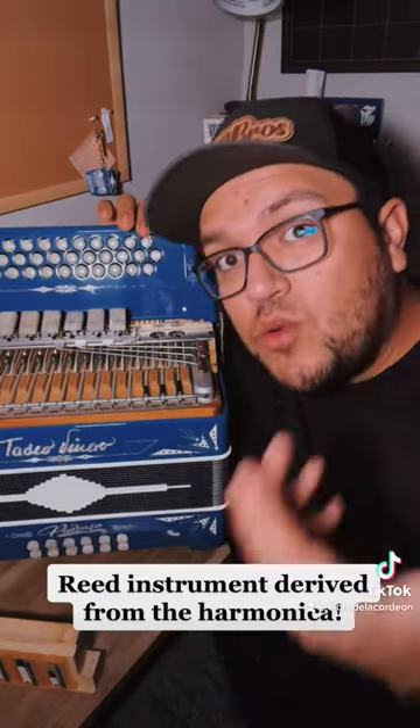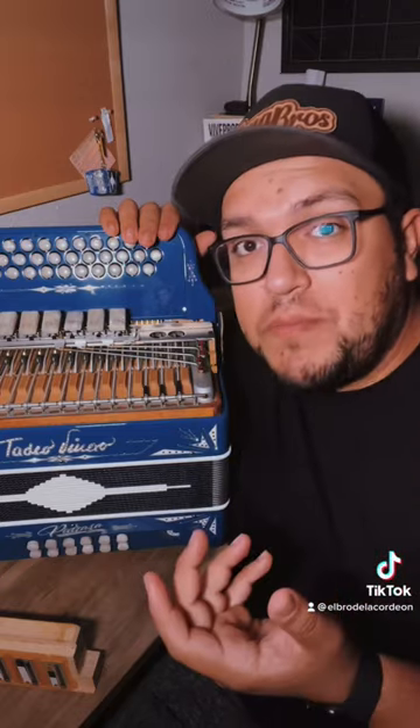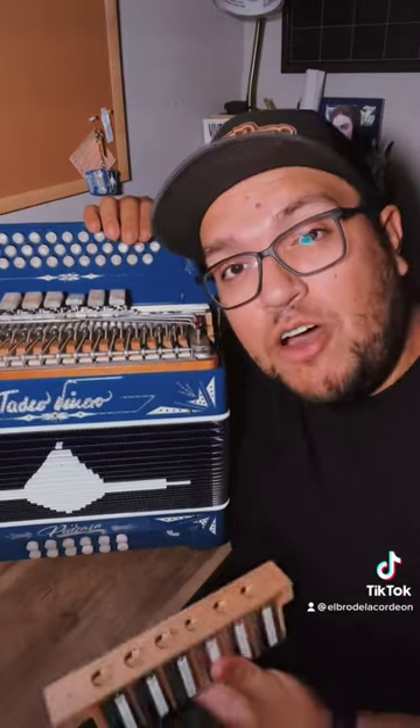How does an accordion work? The accordion is a reed instrument derived directly from the harmonica, which means it requires wind power to make sound. This lung here, called the bellows, allows airtight movement to flow in and out of the reed blocks, where the reeds are located.